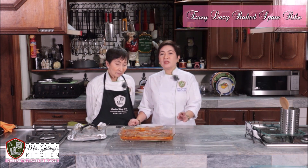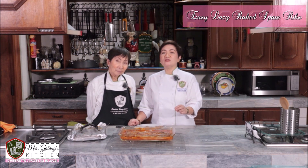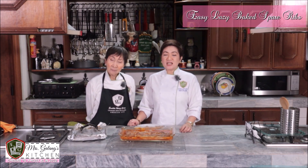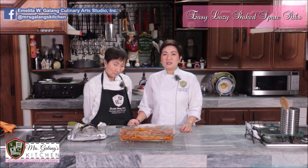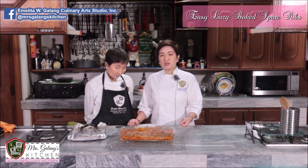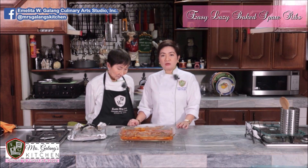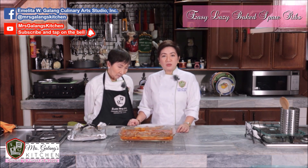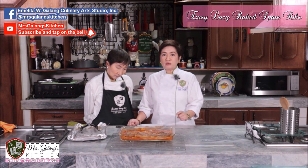Just try it. Follow all the instructions and read all the captions — everything you need to know is there. Listen to the tips and instructions from Mrs. G. For your questions, comments, and suggestions, just leave us a message on our Facebook page: the Amelita W. Galang Culinary Art Studio. The address is on screen. For our other episodes and recipes, visit our YouTube channel, Mrs. Galang's Kitchen. If you haven't yet, please click subscribe and tap on the bell.